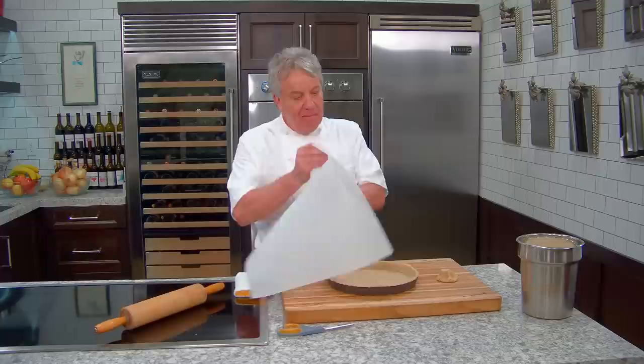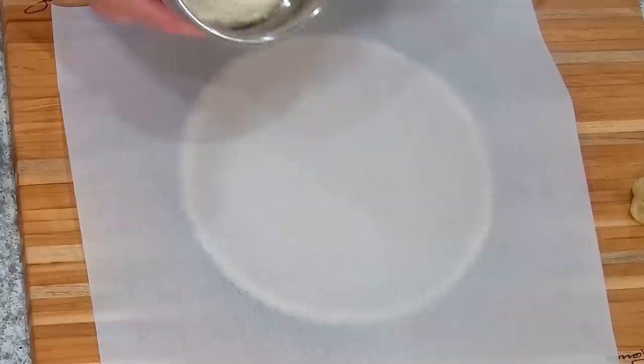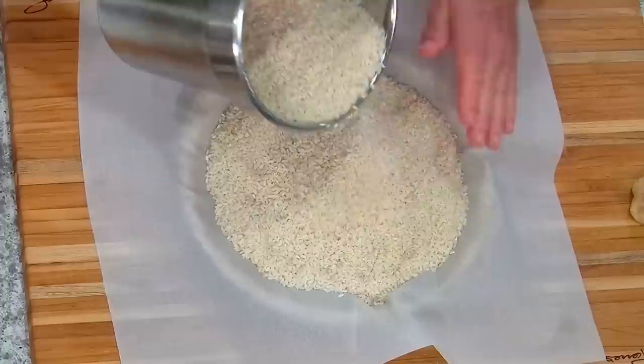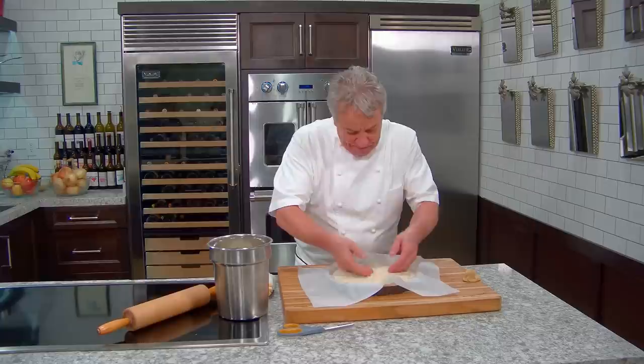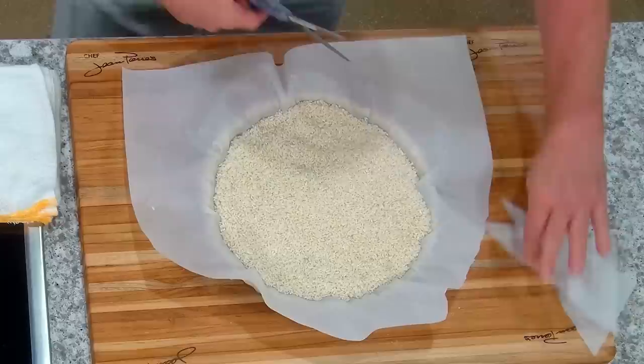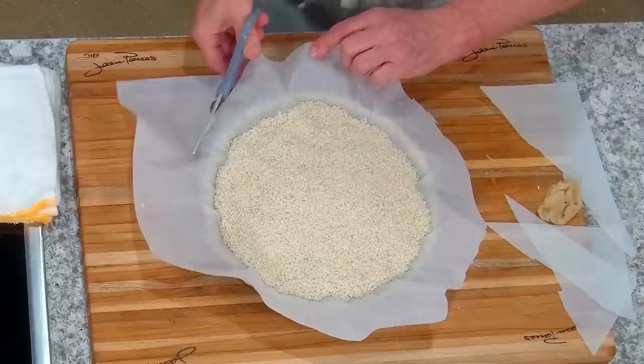Now we're going to blind bake it. Take a piece of parchment paper and put it right in the middle — if it's too big, cut it. I use rice that I've used just for this purpose, baked maybe a hundred times. You can use rice or beans — whatever makes you happy. Push the rice in the middle, not in the edges. Then cut the excess parchment paper — you don't need it, it'll just be in your way in the oven.